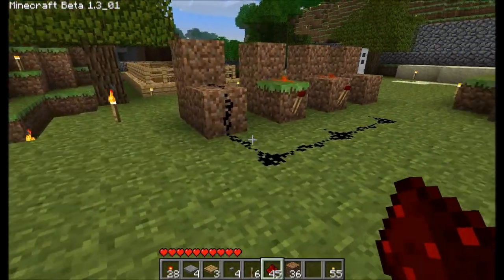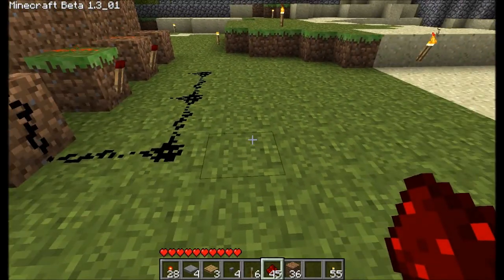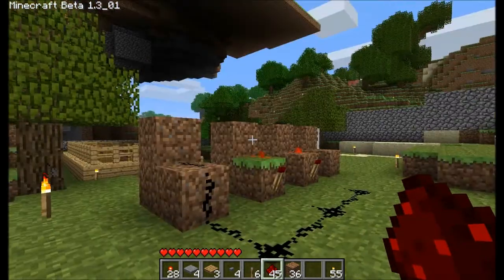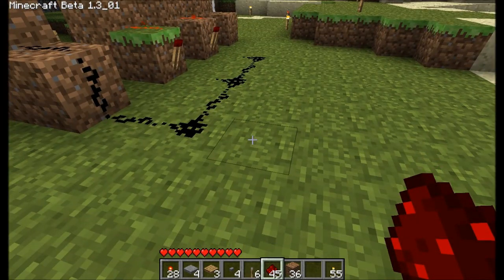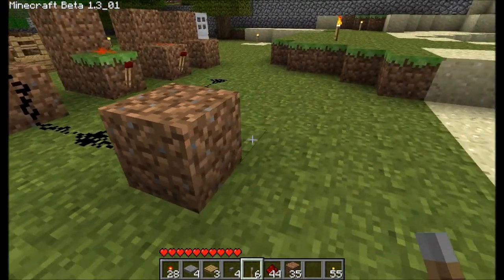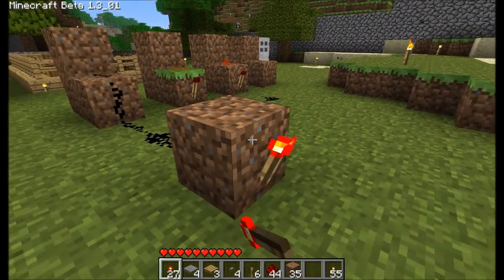So now we need to make it so that the off state will turn the door on. To do that, we need to reverse the power — so when that's off, the output is on. So we put a redstone torch like this.